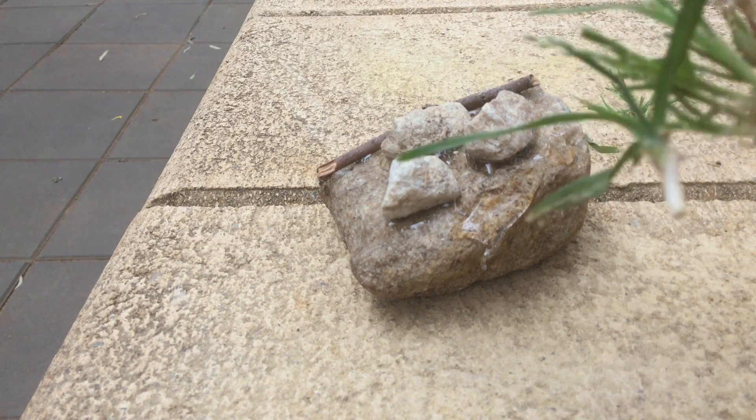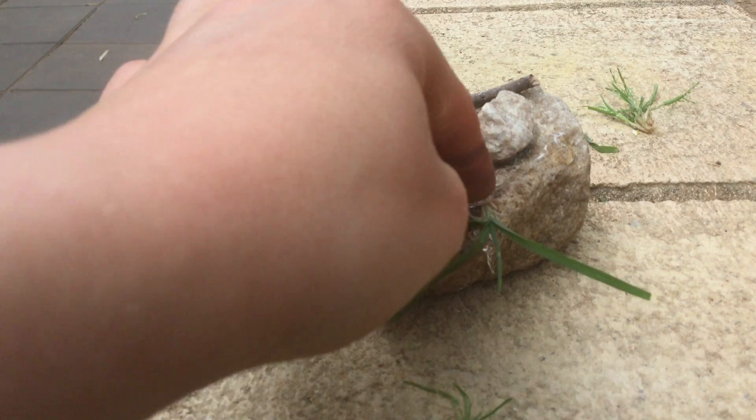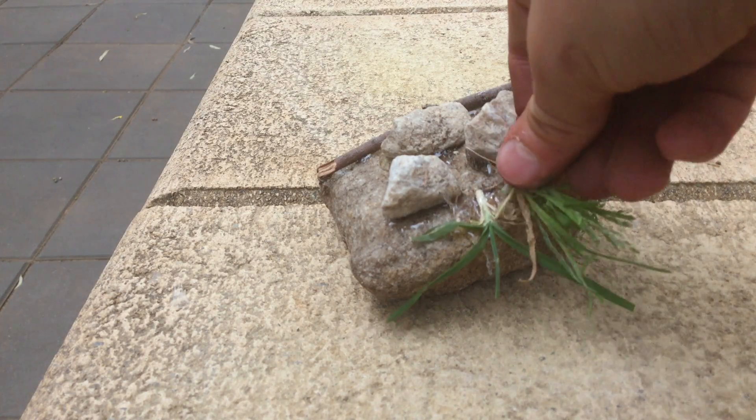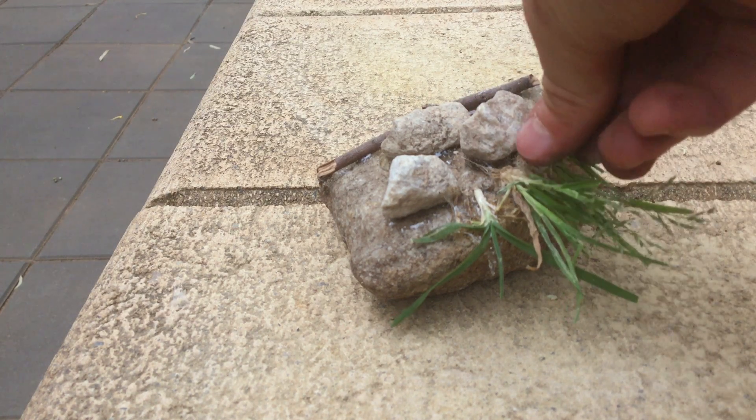Okay, you want to put a blob of glue on, and then get a bit of grass like this and just lay it on like that. This doesn't look very strong but I'll show you what you do — you get your other piece and put it there.